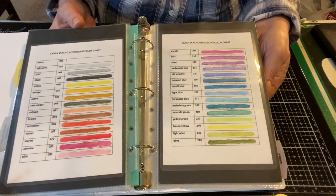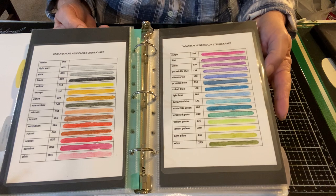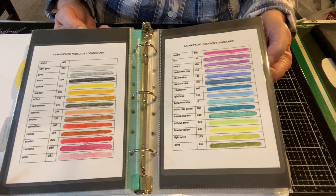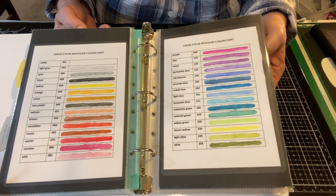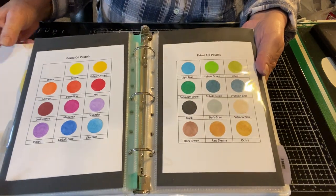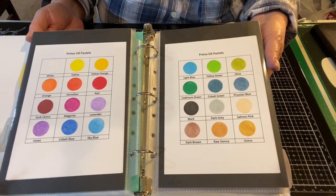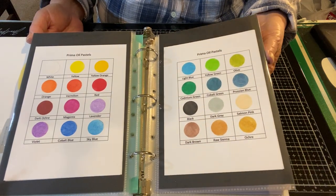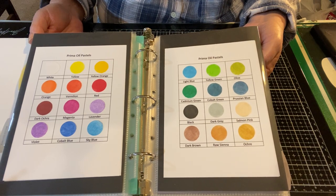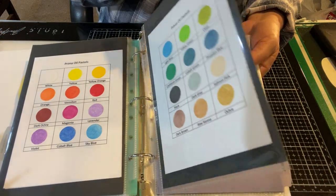Next up the Caran d'Ache — these are professional-level watercolor crayons. They are pigmented and lovely and everybody who owns them loves them. I really had no need to spend this kind of money, but lo and behold I had them on my holiday gift list a couple of years ago and I am now an owner of the Caran d'Ache. I also picked up the Prima oil pastels — same thing, you lay it down, add water, and it liquefies. I wondered if oil pastels are different from the other types of crayon, but I don't know.